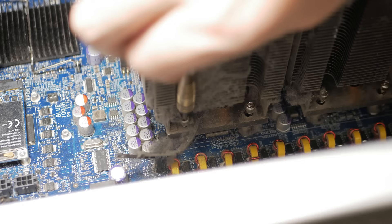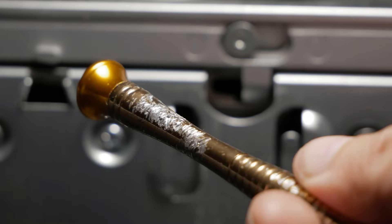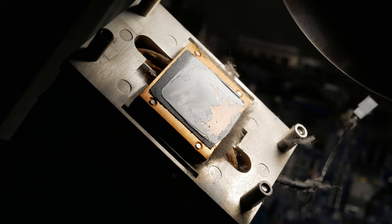I was too lazy to buy appropriate screwdrivers, so I had to unscrew the radiator screws with a phone screwdriver, holding it at a big angle, and at an even bigger angle I held the pliers with which I gripped the screwdriver. The radiators were not tight on the CPUs, and taking them off it became clear that the thermal paste had dried out back in 2010.